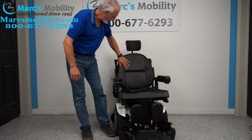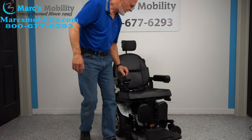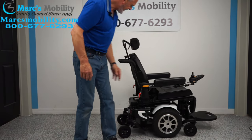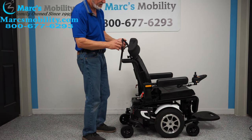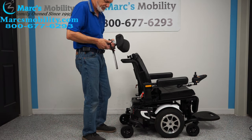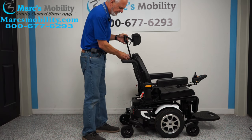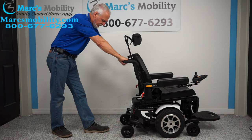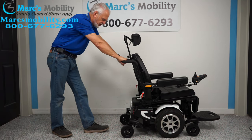It has a nice back — it's not leather, but it feels like leather. You have an adjustable headrest that is removable and has all kinds of adjustments. You have push bars on this chair — the nice thing is it comes with push bars already on the chair.